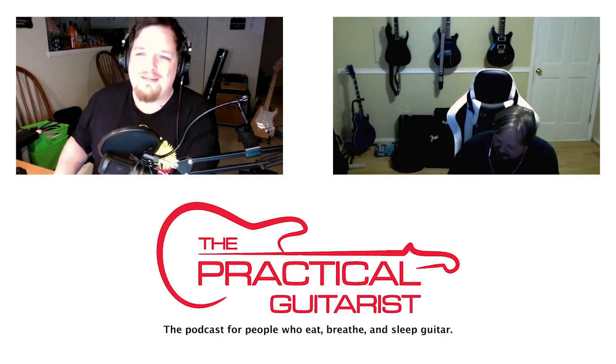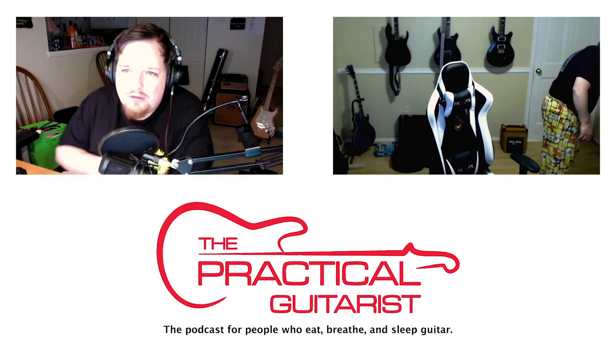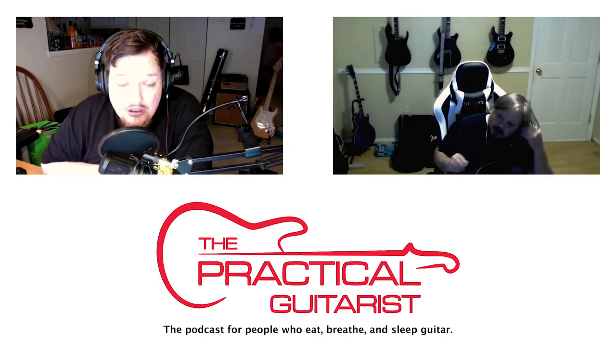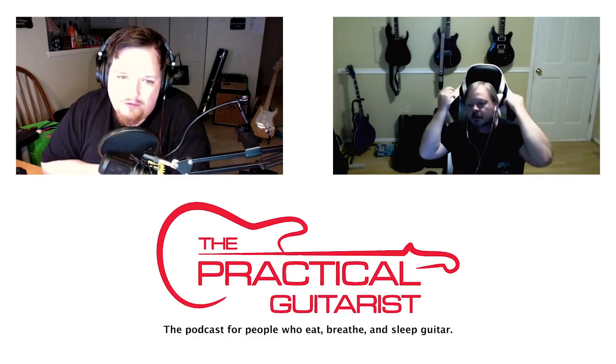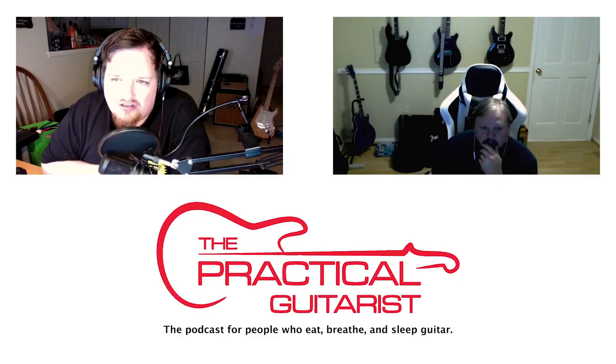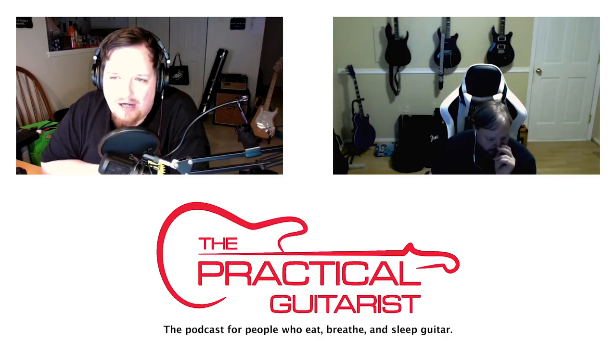I'm going to get through our housekeeping as quickly as I can. Are you a regular listener? Why not subscribe to the Practical Guitarist using your chosen podcast app. Take the time and put in a review where you found us — iTunes, Stitcher, iHeart Radio, Google Play, Facebook. Get involved and find our Facebook group at facebook.com/groups/practicalguitar. You can reach us at questions@practicalguitar.com, and we have a Twitter account at @practguitar.